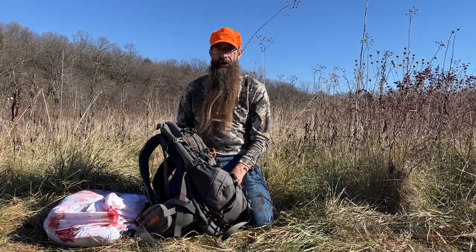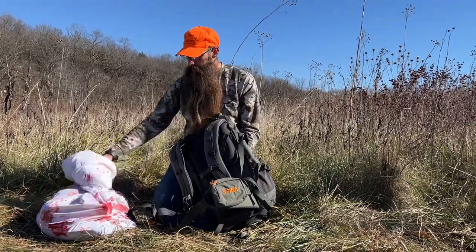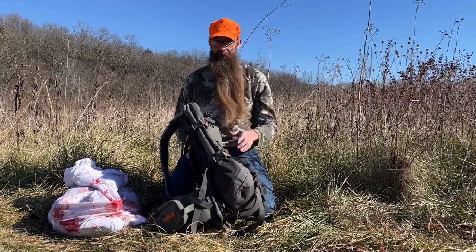It's much too far to try to carry a whole deer out, so we went ahead and processed the deer. We've got it quartered out and loaded in a game bag, and we're going to load it on this pack and haul it out.